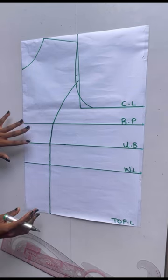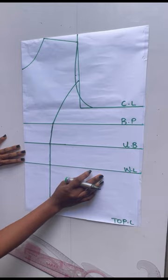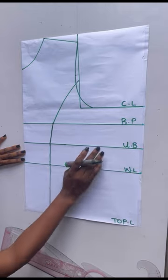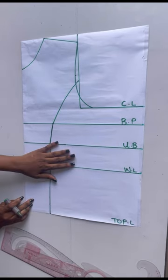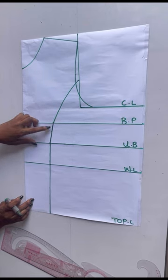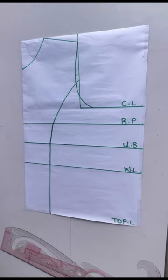What I'll be doing next is placing my dart. You need to know that all the darts will be on this side of my pattern. Now before placing the darts on the bust point line, I'll be coming down by one inch. I do not want pointiness on the bust area, so to eliminate that pointiness I'll come down by one inch.